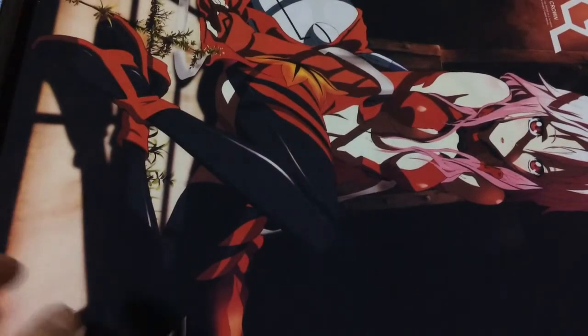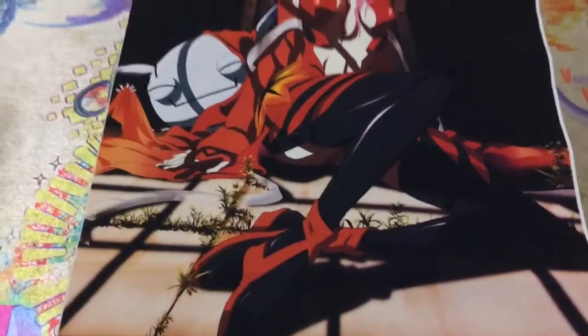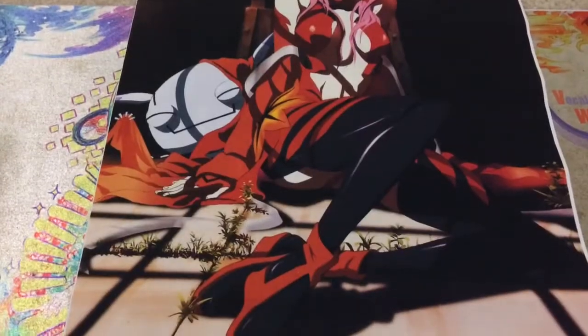It's Inori Yuzuriha, I believe, and it is of course from Guilty Crown. So I'll put it out like this so you guys can see all of it, hopefully. There you guys go — nice look at her, pretty cool wall scroll.